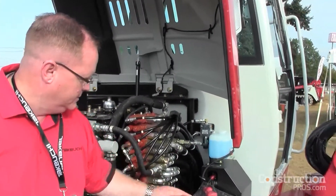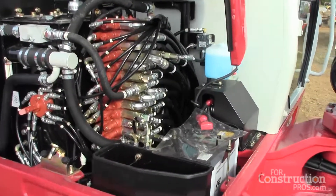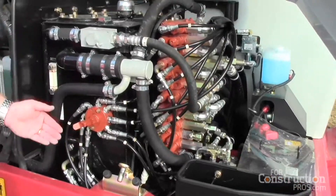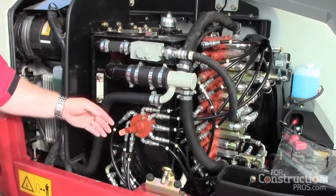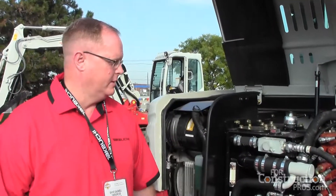Good access to the battery as well. We also have a small tool box here. The pattern change valve is now located on the outside of the machine because our fuel tank is now underneath the operator station, so we had to reposition the pattern change valve — it's underneath the side bottom here.